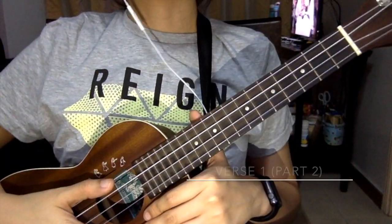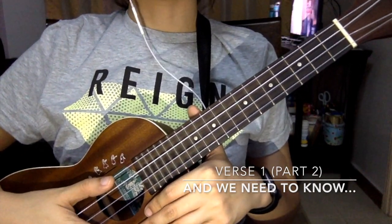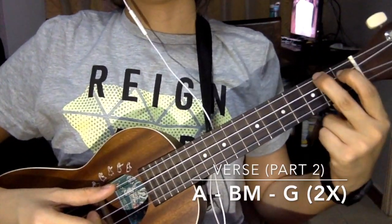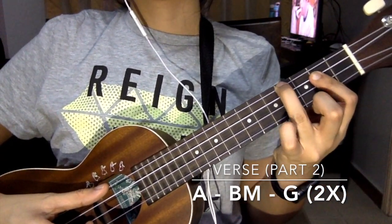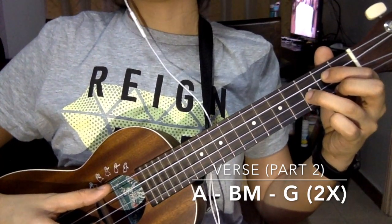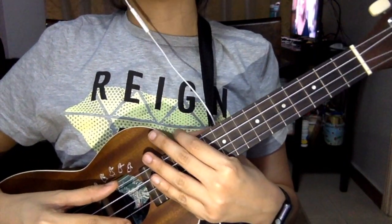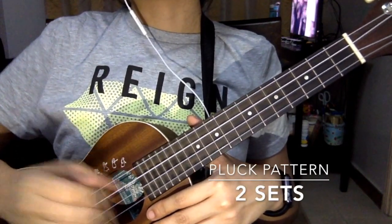For the second part of the verse, it starts with the lyrics 'and you need to know you're the only one.' For the first chord, we play A. The second chord is B minor, and the third chord is a G. So you just need to play A, B minor, G twice. It has the same plucking pattern — two sets of pull and tap.